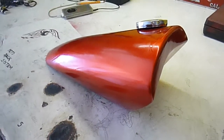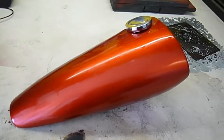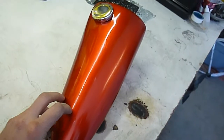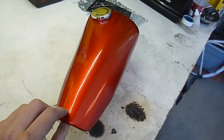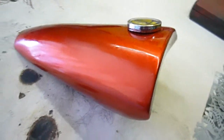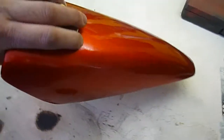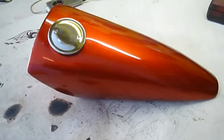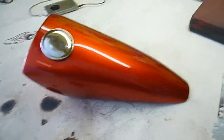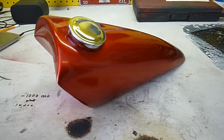Next time around I'd be able to do it in probably half the time just because I have a reference now. But first time out on something like this, you've got to realize that even though it's a small part, 14 hours is actually a pretty quick turnaround for all the paint, finish work, and design work it takes to get to this point. So anyway, that's the new gas tank for my little 66cc two-stroke.